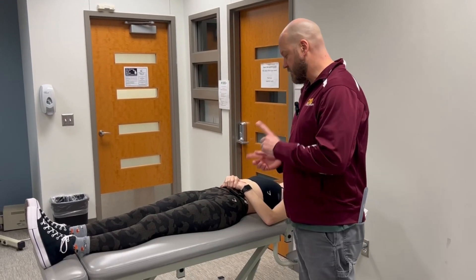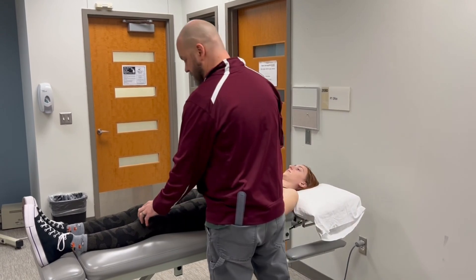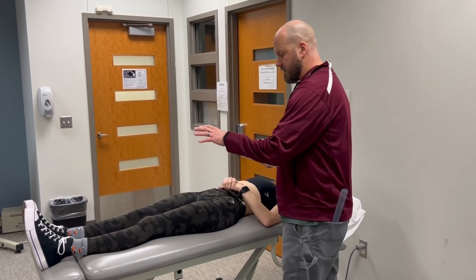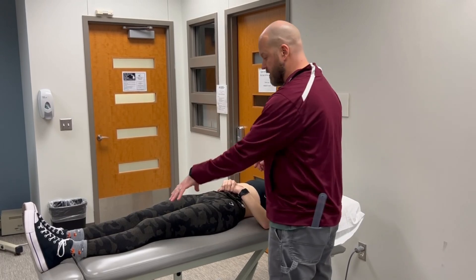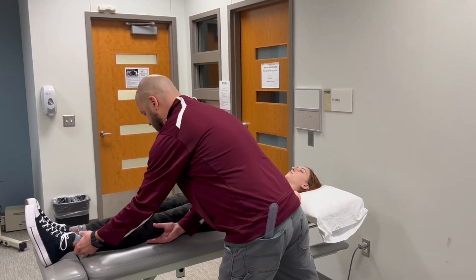The indicator joints for both of those tests are different. The joint we're going to measure for the 90-90, or popliteal angle test, is going to be the knee, and then for the straight leg raise, we're going to use the hip joint as our indicator joint.